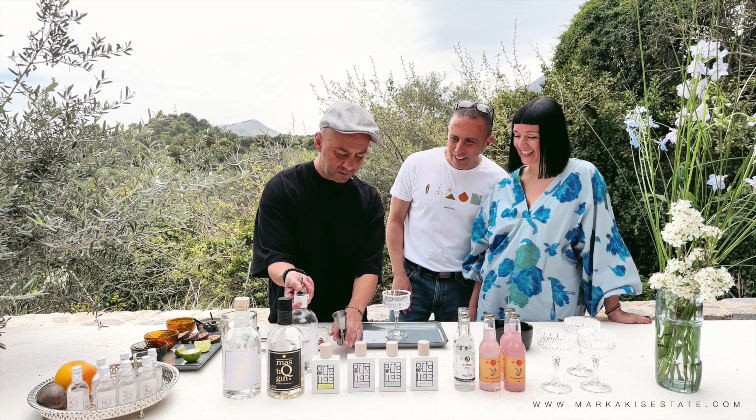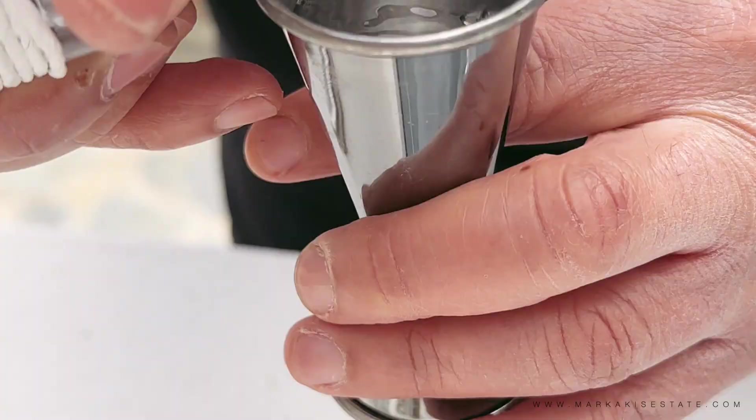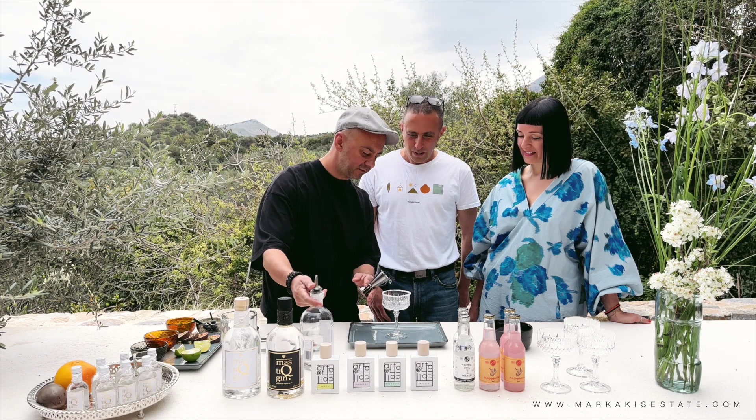And then our number one ingredient — this is Mastic Gin. Our product. Mastija makes the gin. Very unique. This combination — tradition and modern.